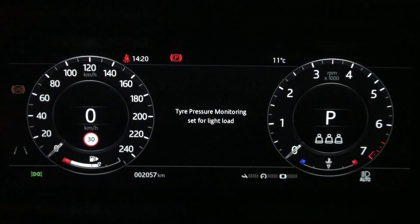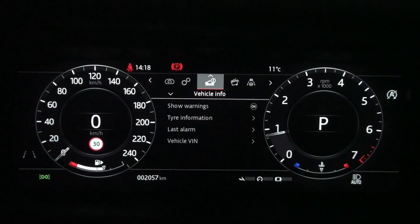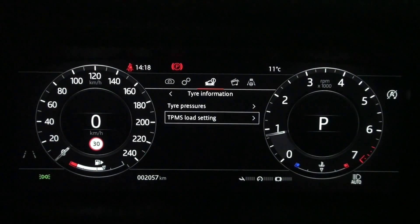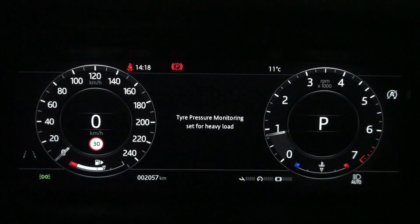It is currently set to light loaded. The TPMS settings can be made in the vehicle information in the instrument panel menu. At the bottom of the tire information is the TPMS load setting menu, with a choice between light and heavy loads.